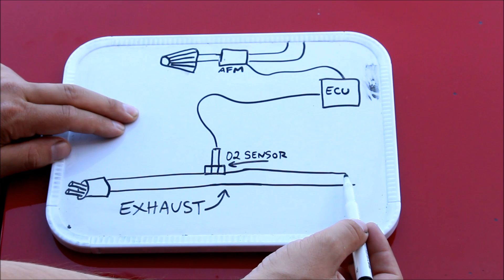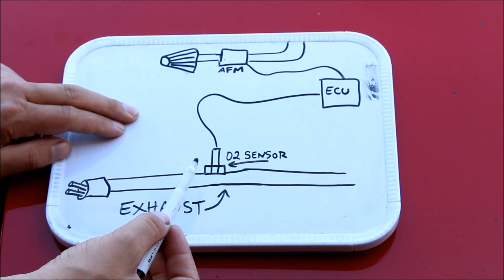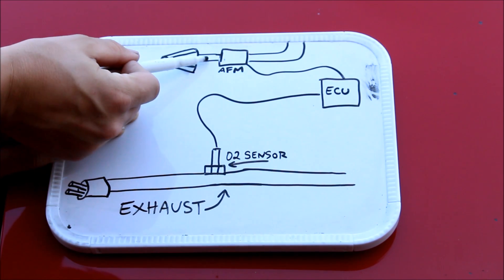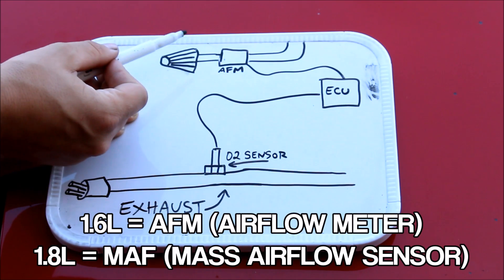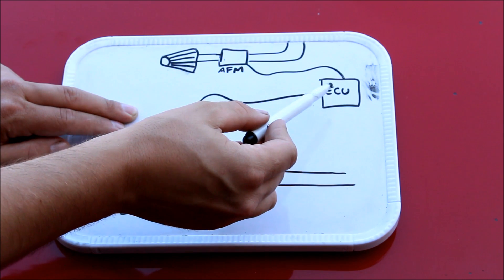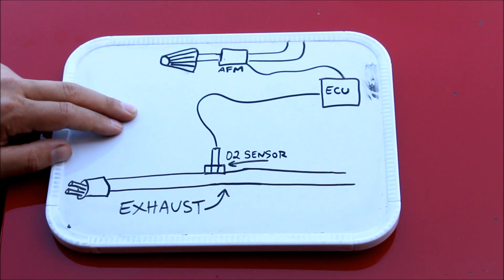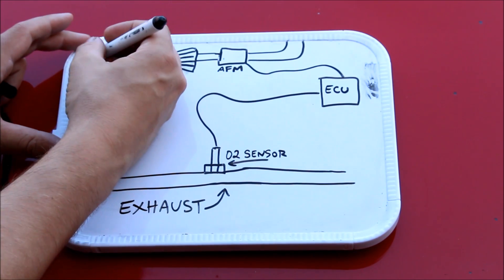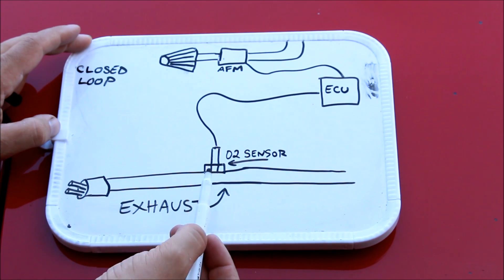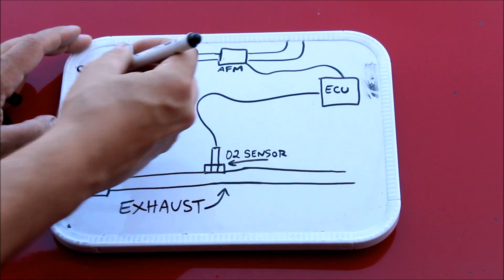You have your exhaust system, which has an O2 sensor that lets the ECU know if the engine is running rich or lean. You also have your airflow meter — on the 1.6 it's an AFM, on the 1.8 it's a MAF, a mass airflow sensor — also connected to the ECU to let it know how much air it's getting. During idle and cruise, your ECU operates in what's known as closed loop, meaning it uses the sensor to maintain an air-to-fuel ratio of 14.7 to 1.